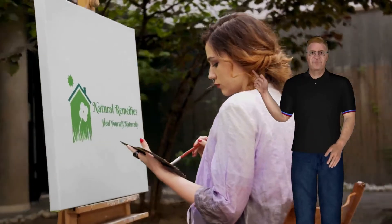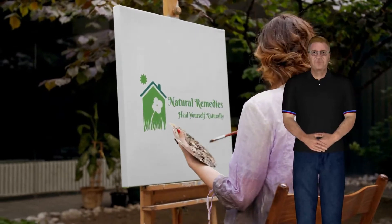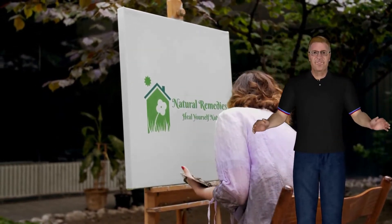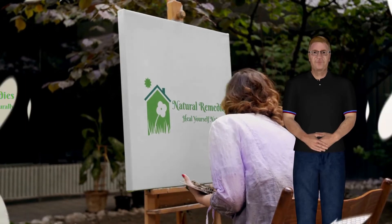Hello and welcome to my video. Today I'm showing you 5 impressive arthritis joint pain natural remedies — recipes for home remedies for arthritis and joint pain. Let's get started.